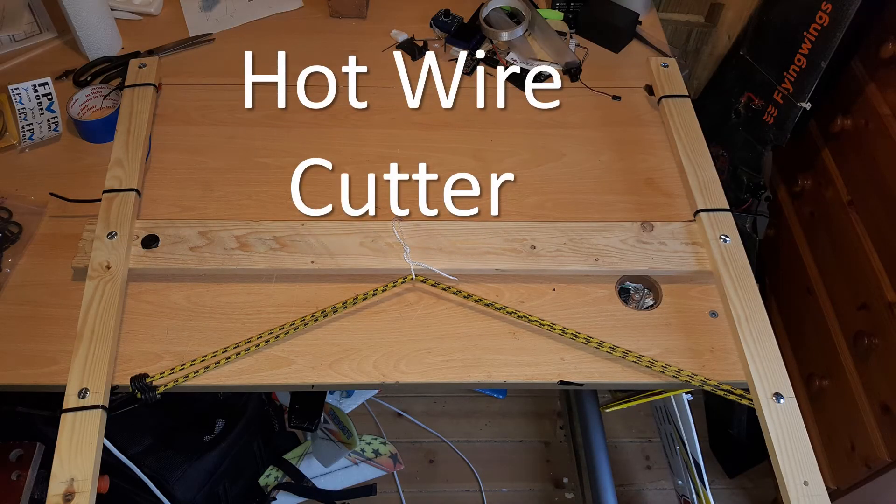Hi guys, I thought it was about time I did a bit of a guide on my hot wire cutter or bow and the process of actually cutting out the wings for the spec wing, as I was kind of leaving that out of the whole process. So let's get on and just go through what you need to build a hot wire bow.